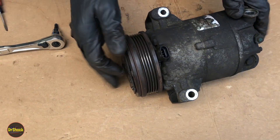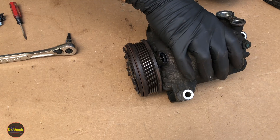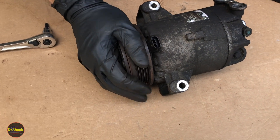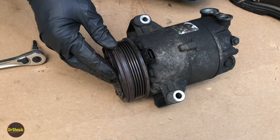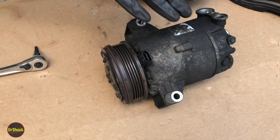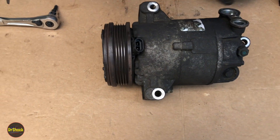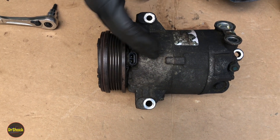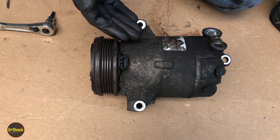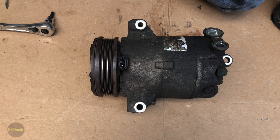That is how you disassemble and reassemble the clutch assembly on a Delphi CVC6 style GM compressor. I hope this helps. I'll put part numbers and links in the video description based on engine type, like the Ecotec 2.2 and Ecotec 2.0 liter engines. If you have questions or comments, leave them below. If this helped save you some money or taught you something, hit that like button. Thanks for watching.